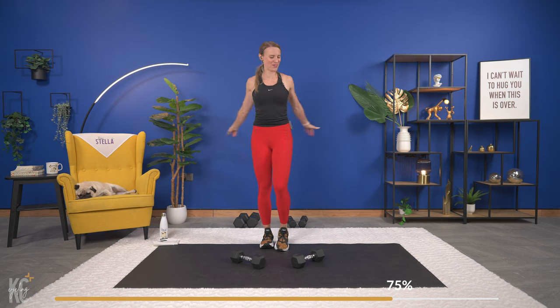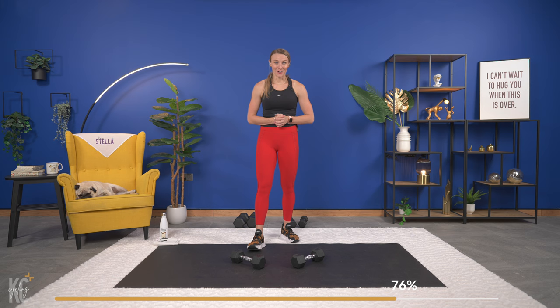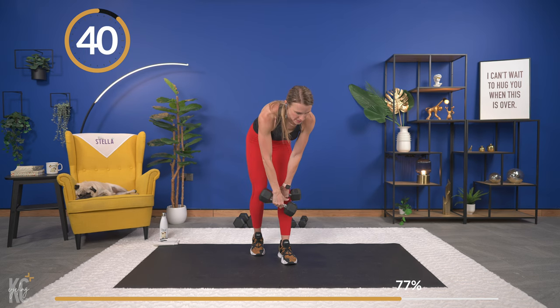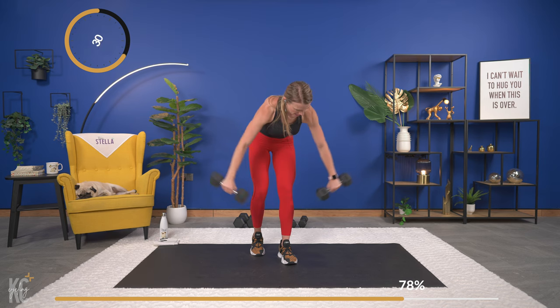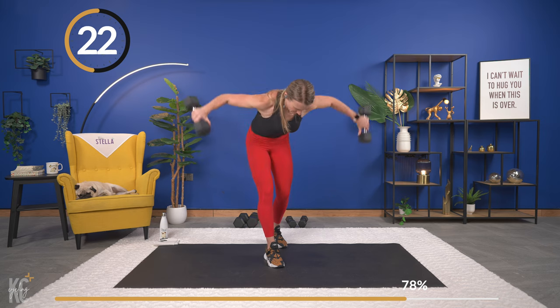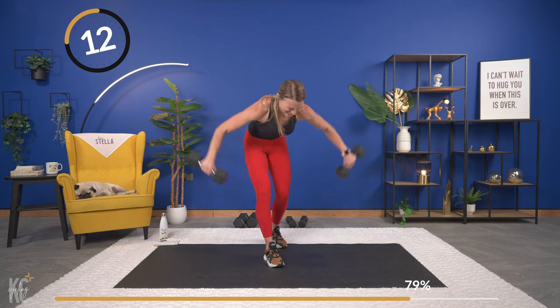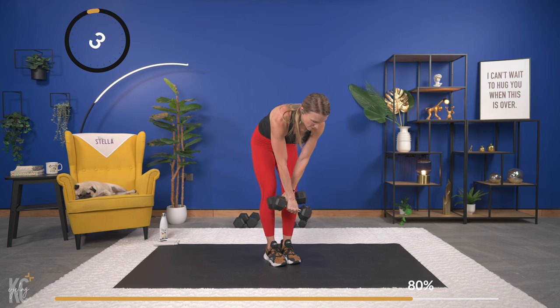Last time for shoulders — shake it out, last time for that rear delt fly. This is a super challenging exercise because it works the back, and back muscles are so challenging to work — but it's super important for a well-rounded shoulder. Here we go, last time through — squeeze. Neck is nice and neutral as well, slight bend in the arm too as you come up, so it's not a completely straight arm. Back is flat, core engaged. One more — come on, last one, best one!